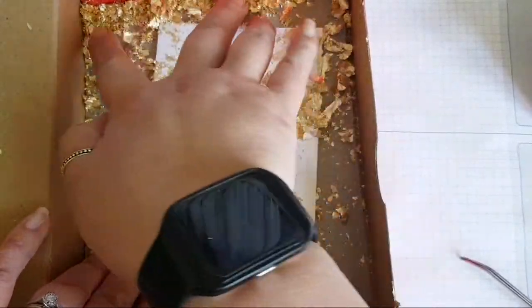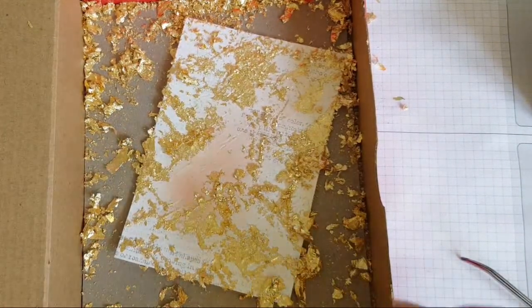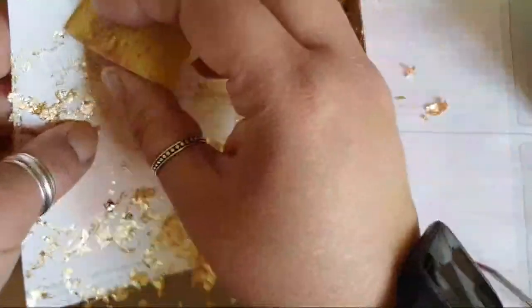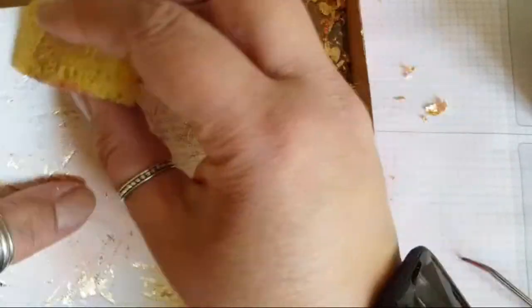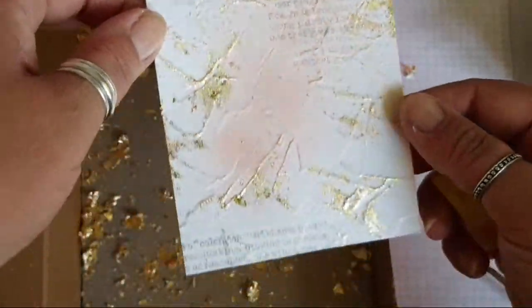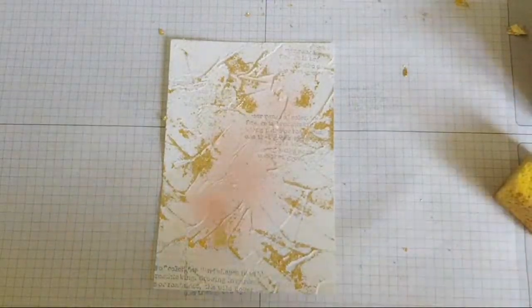I'm just going to rub on those gold gilded flakes with a sponge. Oh wow, wow, wow — can I get a wow? That is so cool! Nobody breathe or else the flakes go everywhere. That is stunning, even if I do say so myself — wowzers! Thank you Deborah, got a wow from Deborah. If you like this, you can always do a thumbs up on the video. This is really coming together — that's just stepped it up a bit.